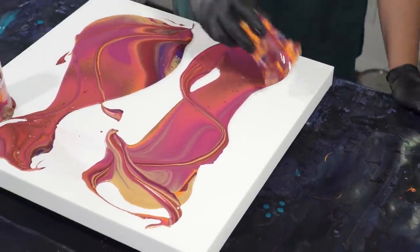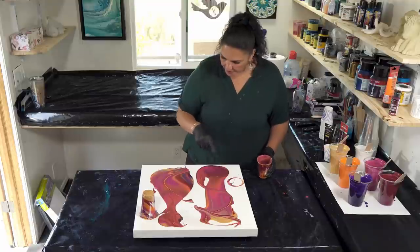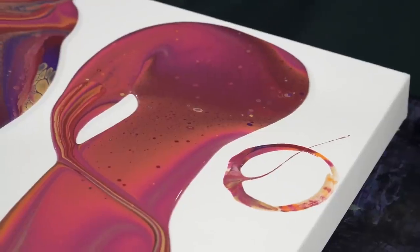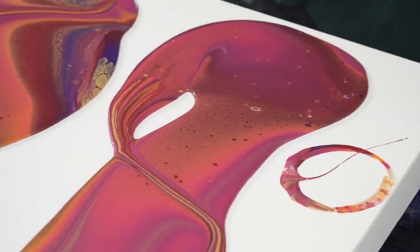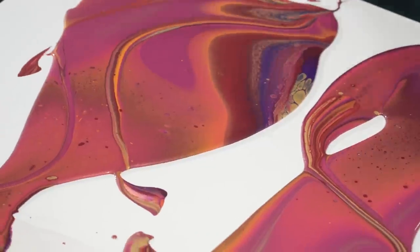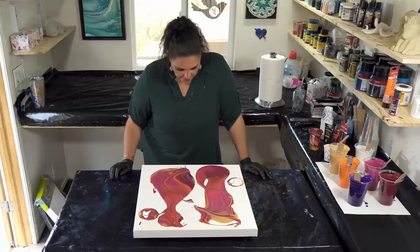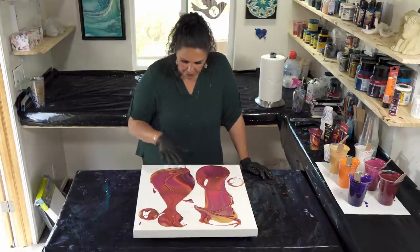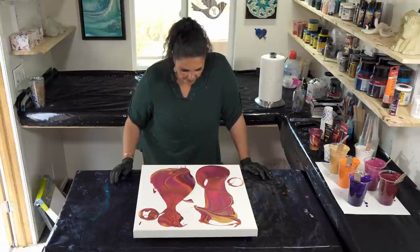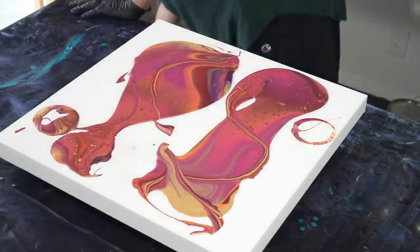There are already cells popping up through here. I think we do need a little bit of flow extender — I didn't pull them out well and I didn't flip them very cleanly. This side is really heavy and very light on the other side, so we're going to need to move the paint that way a bit. Let's start tilting.